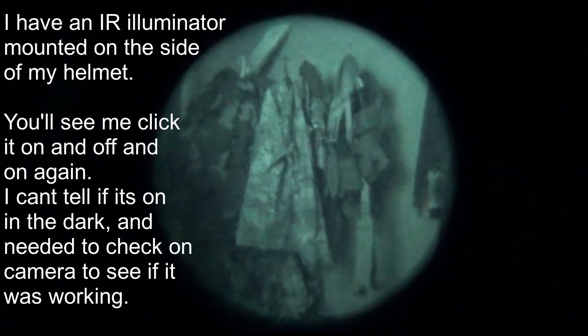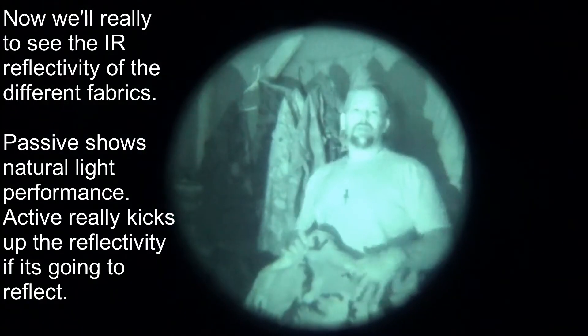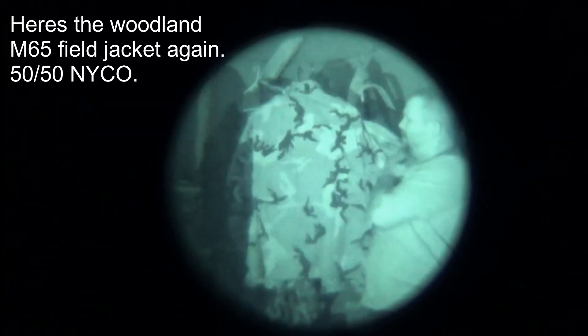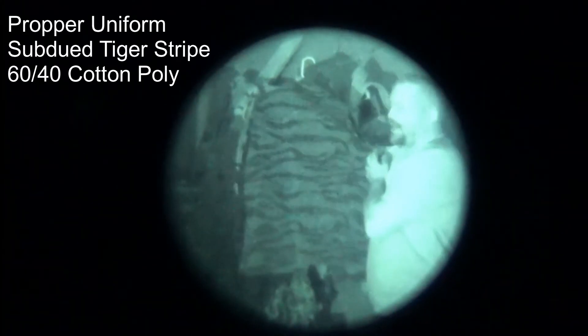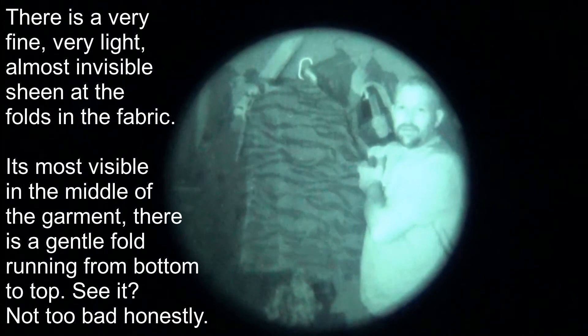So let's get an infrared illuminator on it. This is with an infrared illuminator on. This is Nyko — 50-50 nylon cotton. This is a standard woodland pattern. This is a cotton polyester from Proper, in a tiger stripe pattern, 60-40.